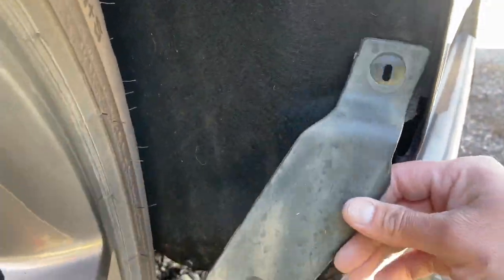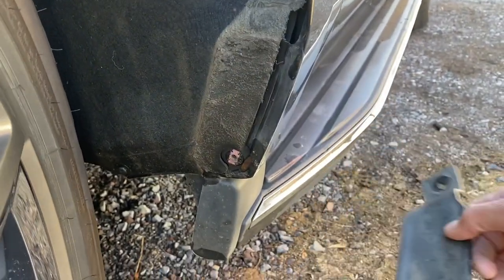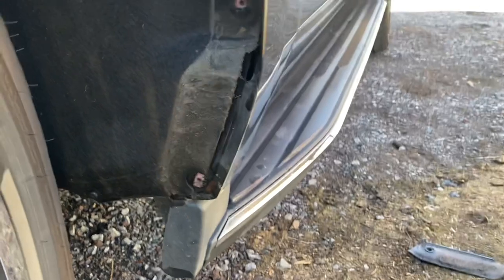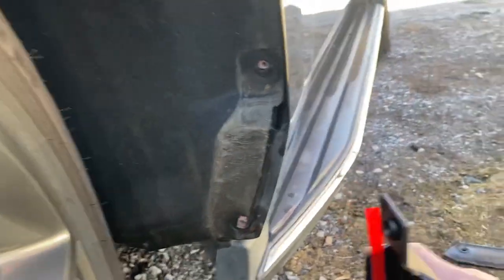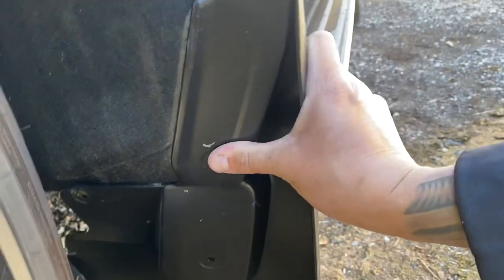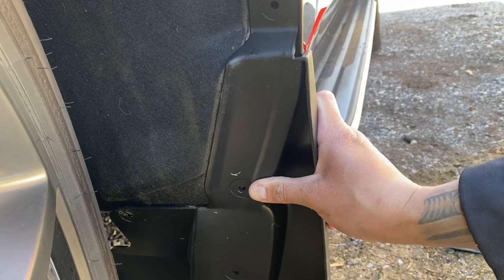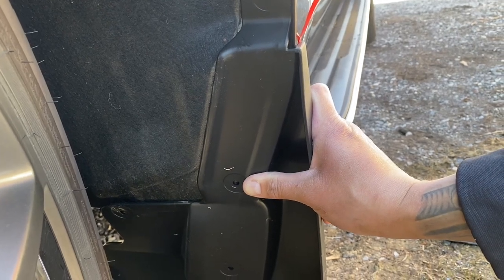After you take the screws off, this comes off and you pretty much just discard it, because it actually fits better without it. I guess it's just right where that plastic piece was supposed to be, so it fits better without it, so I'm going to discard that and see how that goes.